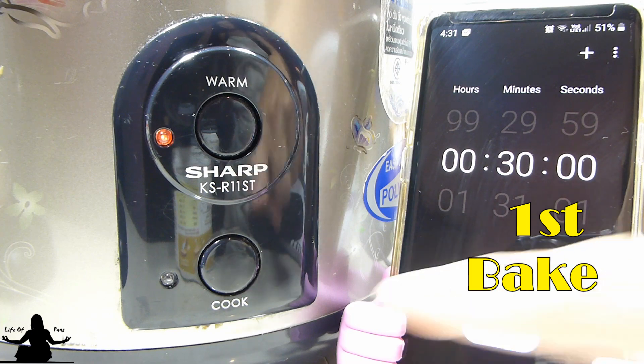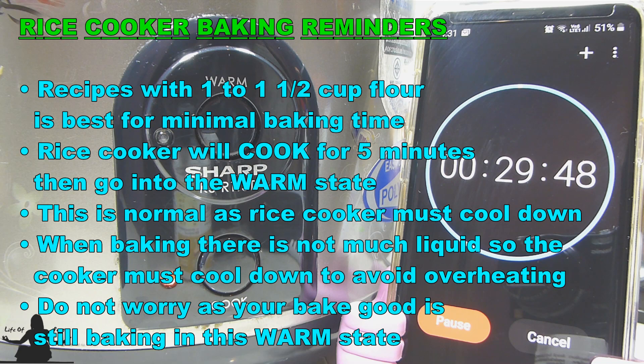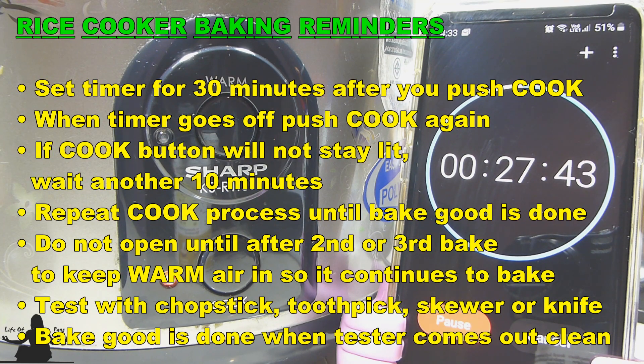And let's do our first bake. Now if you're brand new to baking in your rice cooker, please pause the video to read these important tips. I baked mine for 3 bake cycles or 3 cook cycles, which is 1 hour and 30 minutes. But each rice cooker varies, so check yours after 2 cook cycles.